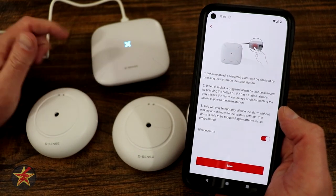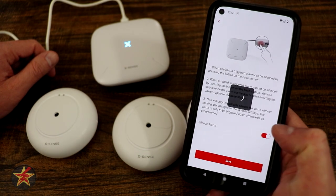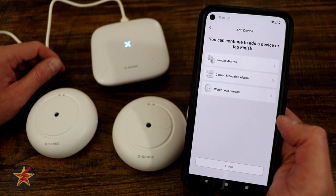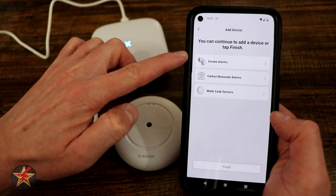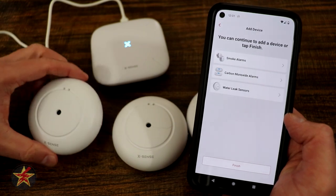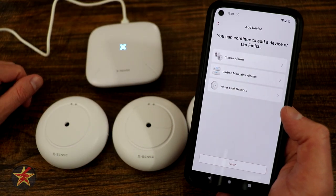We can silence an alarm by pressing the base station, so we have the ability to turn off the ability to silence an alarm — we're going to leave that on and select save. From here you can connect other devices. Notice we can connect smoke detectors, carbon monoxide, and water sensors. So this base station is not just for these water sensors, but for any Xsense smart device that you might already have.